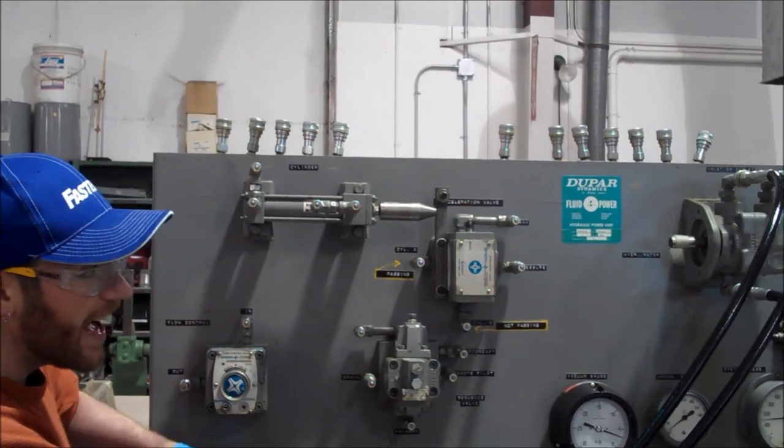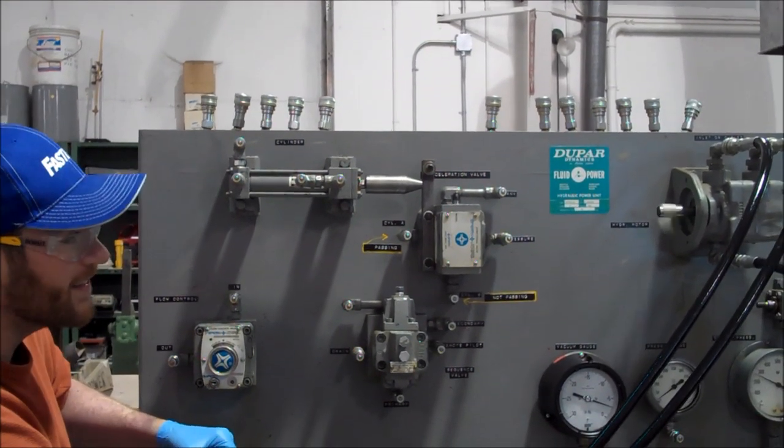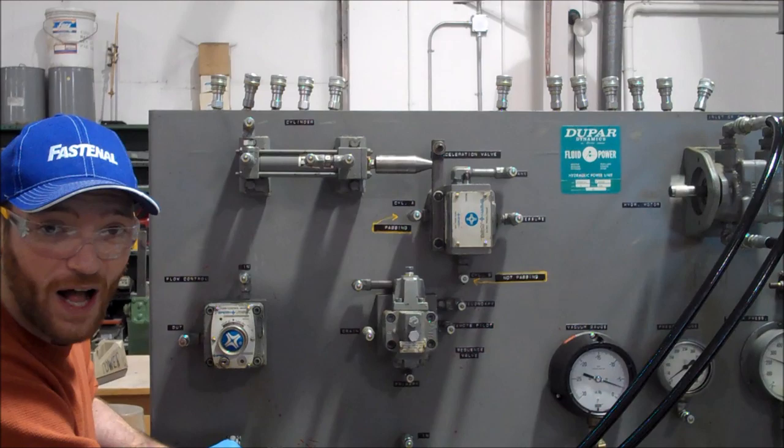We're going to go counterclockwise, and now we're going to go clockwise.